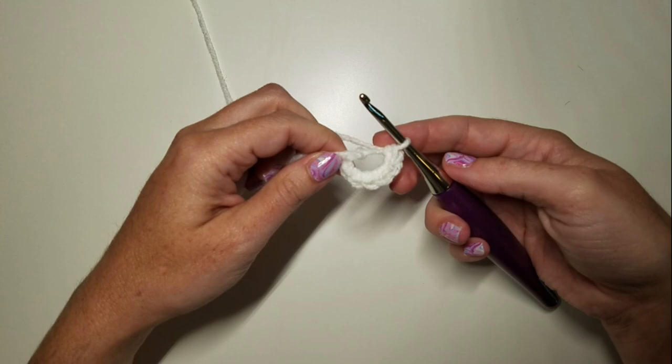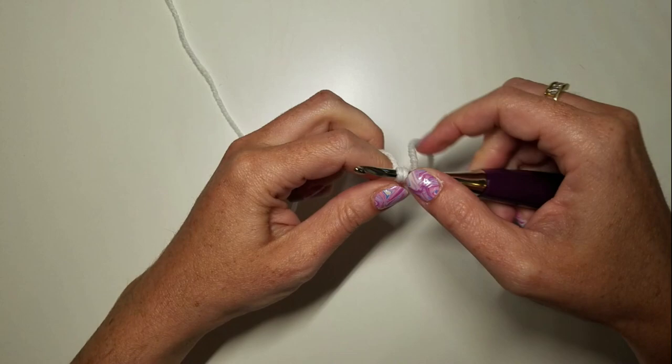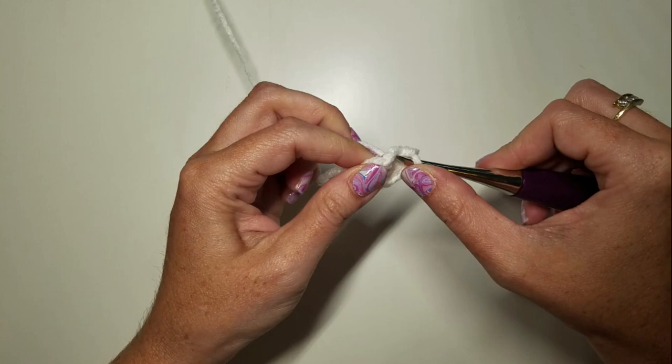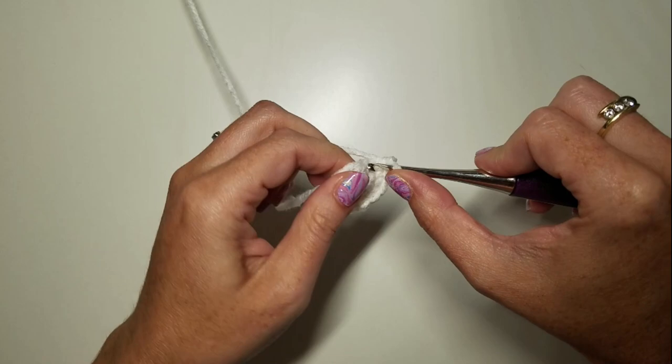We're working in continuous rounds, so we're not going to slip stitch into this first stitch. We're just going to work our first stitch right into it. Round two is an increase in each stitch around. So there's one increase, two increases, three, four, five, and six increases.